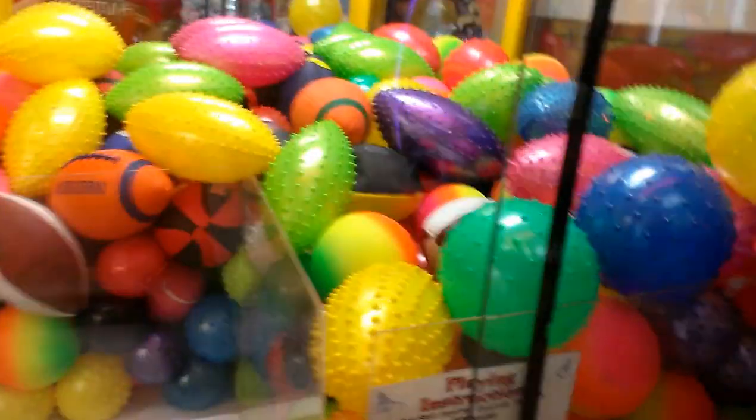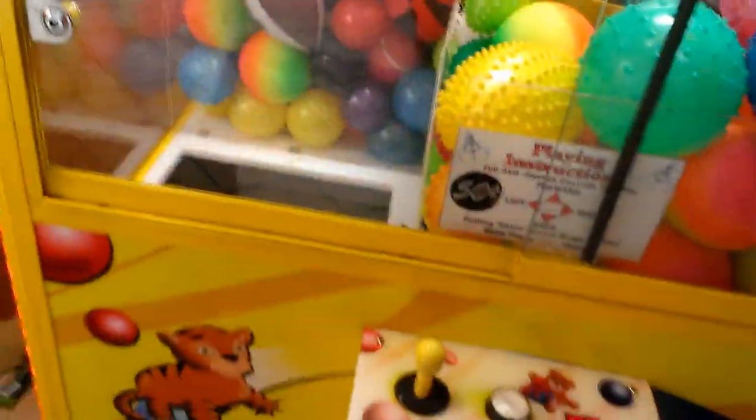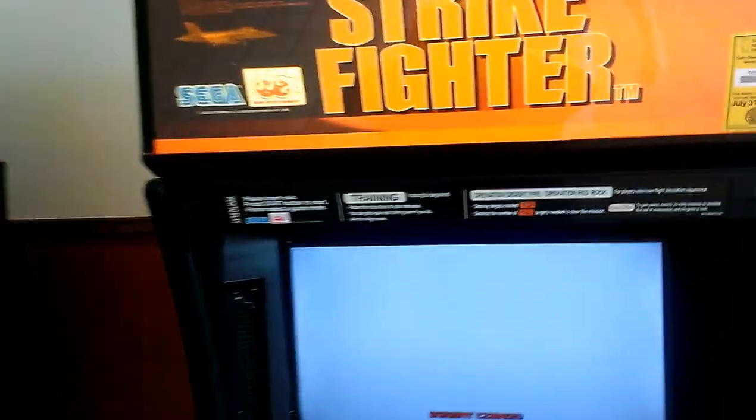This one is 50 cents a play. This one is 50 cents a play, and again, I'm a strike fighter. So anyway, let's get back to the toy chest here.